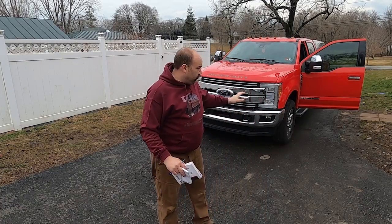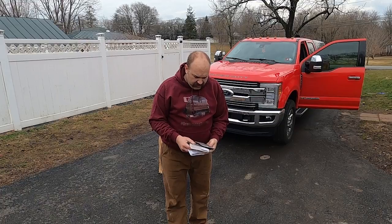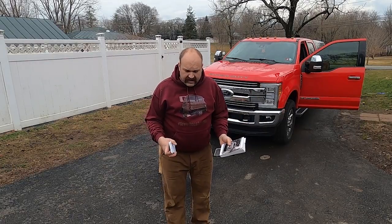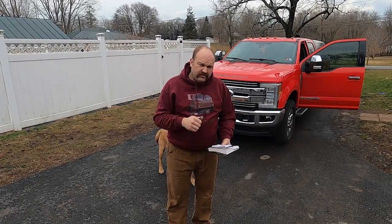The only thing that you're going to need to do this is your truck. You're going to have to find a certified scale. You need a calculator, which we all have on our smartphones these days, your owner's manual, and I like to have a pad of paper and a pen to write things down so it helps keep everything straight in my head.